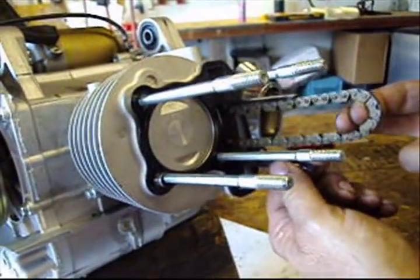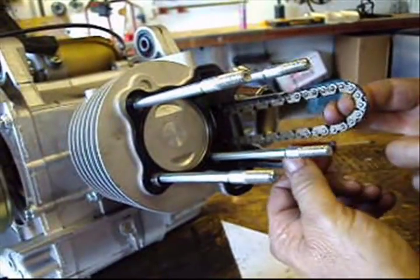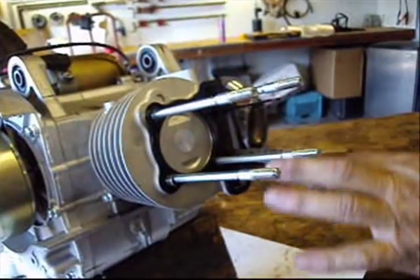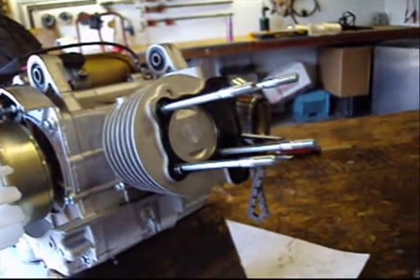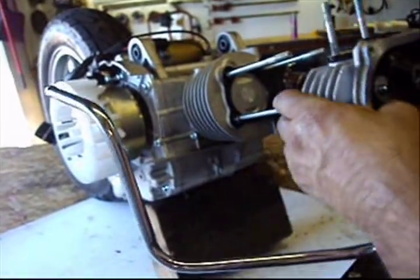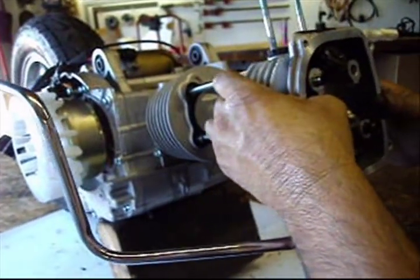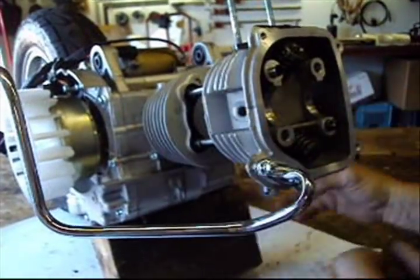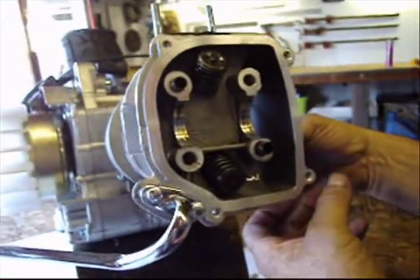Now that I have my head gasket on and both of my cam chain tensioners in place, I will go ahead and slide the head on. The two studs go up for the intake. Make sure you slide your cam chain through.